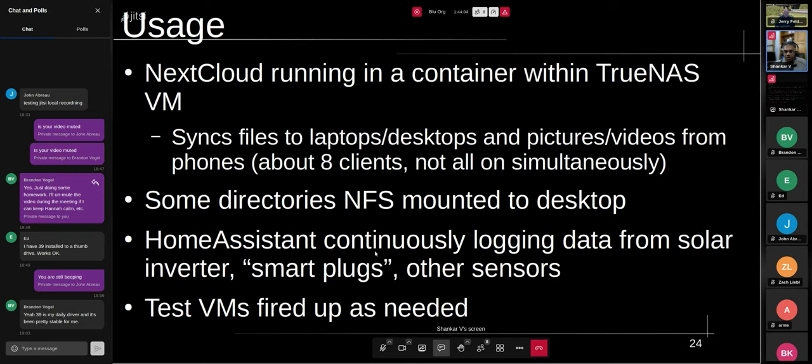I have a VM running Home Assistant, which is a home automation and monitoring platform. We recently installed solar panels on our roof and this is logging the production data directly from the solar inverter. I also have a couple of smart plugs that allow me to turn devices on or off and measure power. I built a water leak sensor using an ESP32 board, and there are integrations for all of that within Home Assistant. If my sump pump stops working and water starts getting into my basement, it will send me a notification.